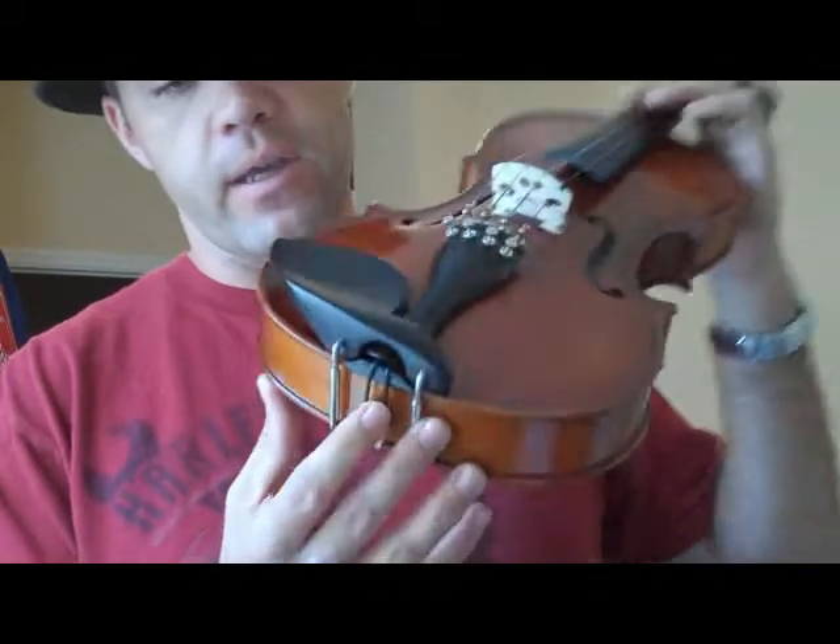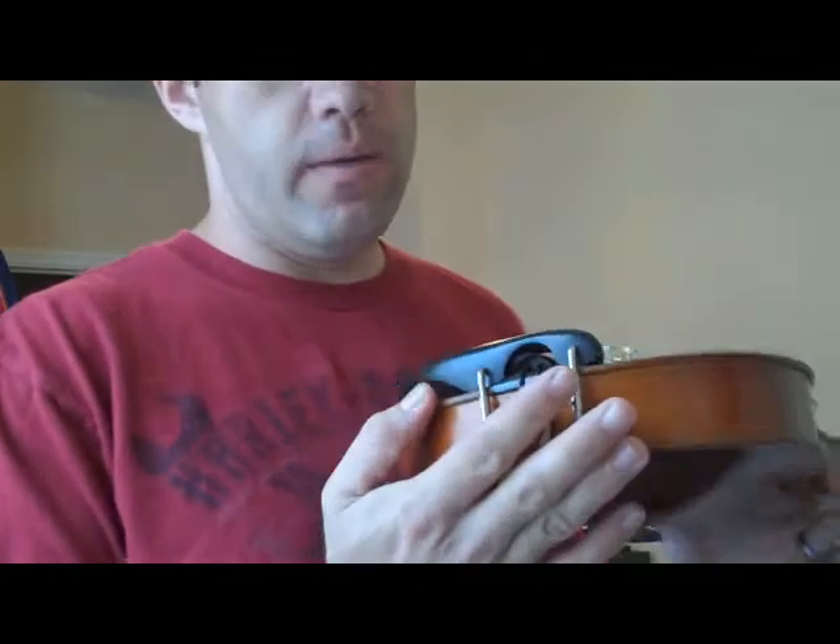Hey guys, it's Jesse. I just got my new Stuber Tall chin rest from fiddlerman.com, so today I'm going to put it on my violin and show you what the difference looks like. Right now I have the standard chin rest that comes with basically all beginner models — nothing special about it. I don't use a shoulder rest like a lot of players do; I just use a little shoulder pad.